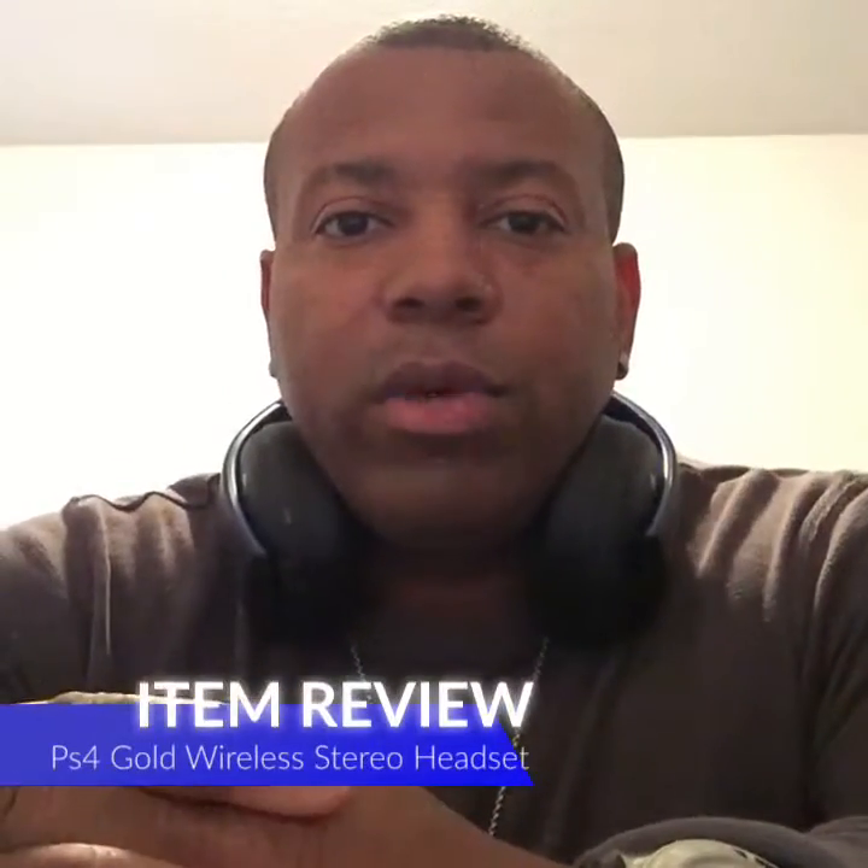Hello everybody, Timothy Apollo here, and I want to give you guys my review of the PlayStation 4 Gold Wireless Stereo Headset by PlayStation, or Sony.